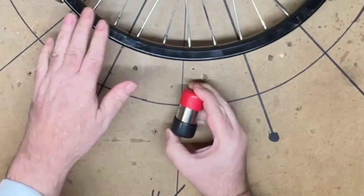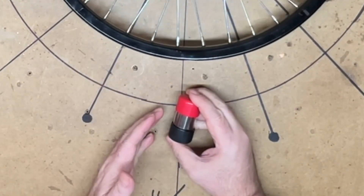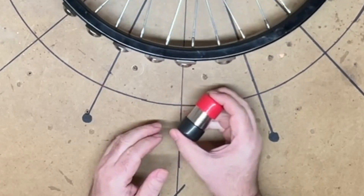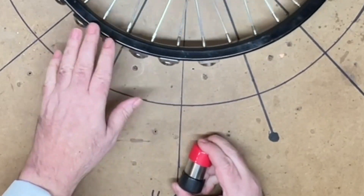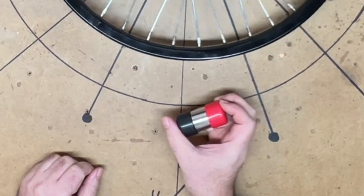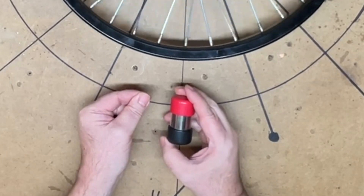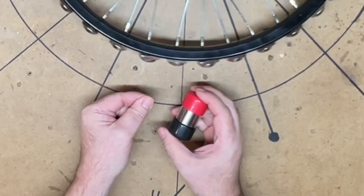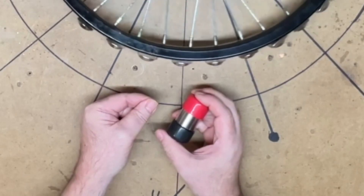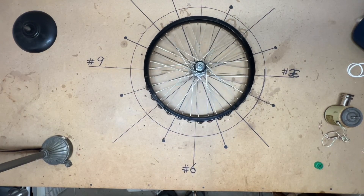It works when I do it by hand. The question is: can we automate this - can we use the energy from this to make it work, with a spring to pull this back? It automatically angled - I didn't do that, it did it for me. Spring pulls it back, it will angle on its own again, and then the spring pulls it back. That's the cycle.